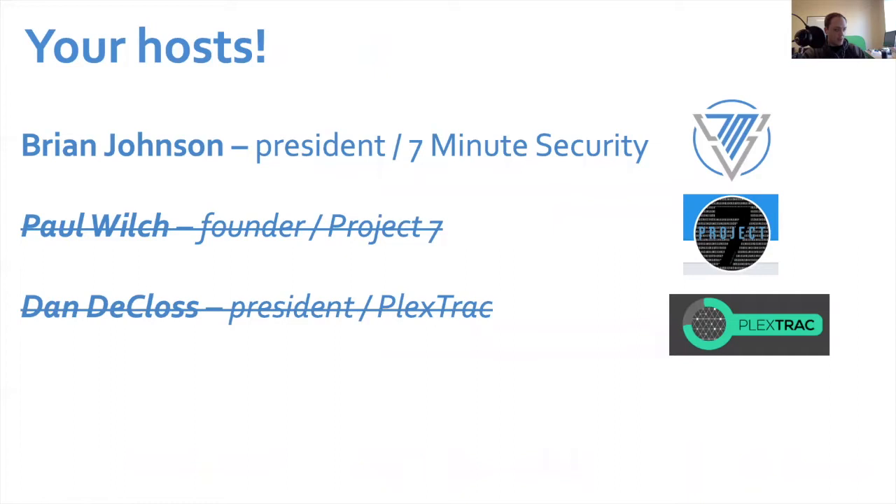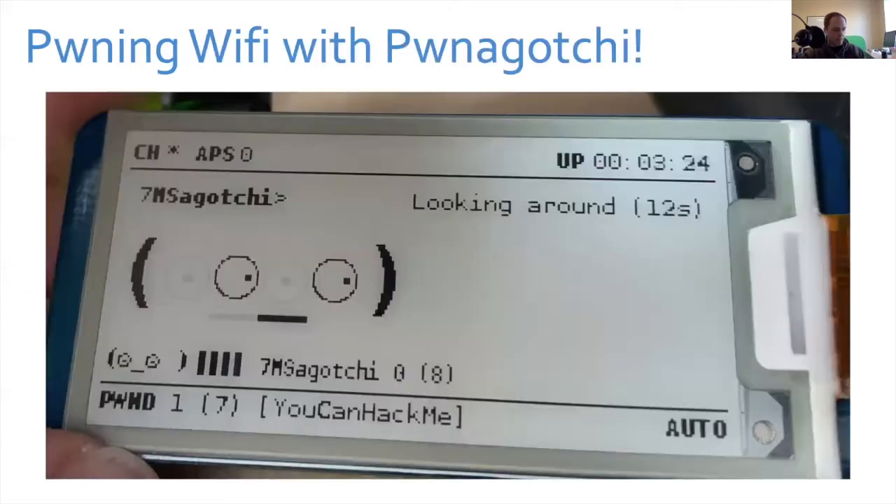That's about it for announcements. My name is Brian Johnson with 7-Minute Security. I love doing pen testing, training, and assessments, and I also do the 7-Minute Security podcast. My good pals Paul and Dan are busy doing work stuff — they've got good problems but couldn't be here today. Alright, let's get into pwning Wi-Fi with Pwnagotchi.